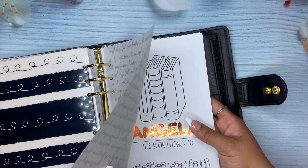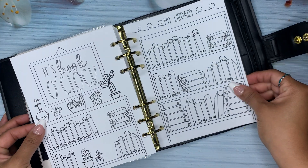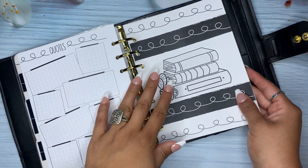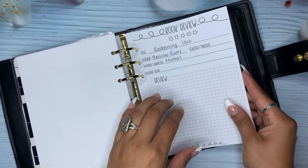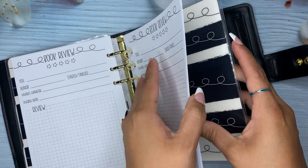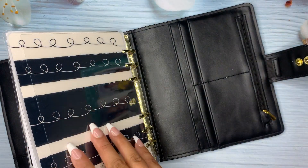If you're interested, I'm just going to show you because I didn't use it. So basically you get this. I used it a little — I did a few reviews, some quotes. I did that one, that one, and that's it. The rest of these are all book reviews. And then in the back were the monthlies that you guys saw at the beginning. And then this is the back cover.